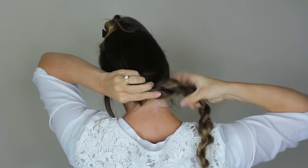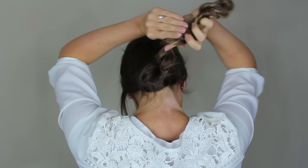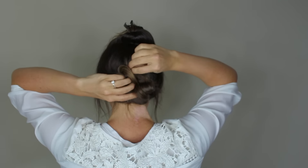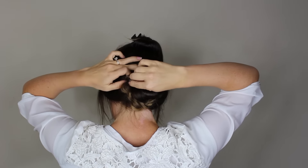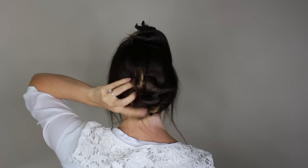Twist the braid into a bun. If you twist the wrong direction, your strands will unravel, so make sure you're going the right way. Secure the bun in place using bobby pins. This style works great with shorter hair as well — you'll just notice that you have a smaller bun.